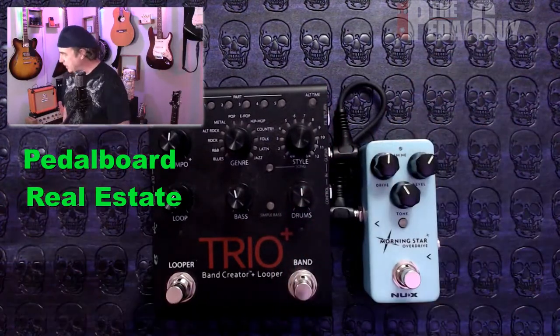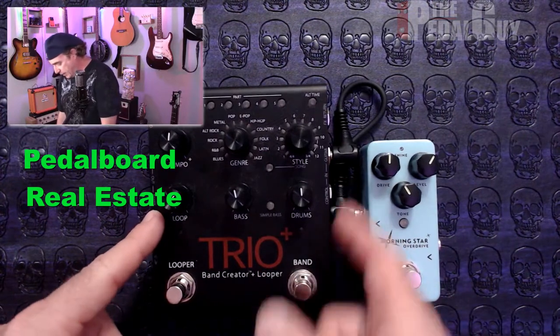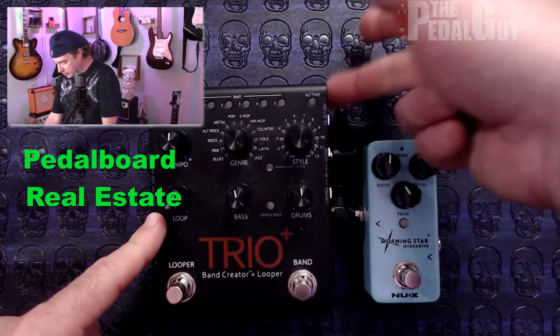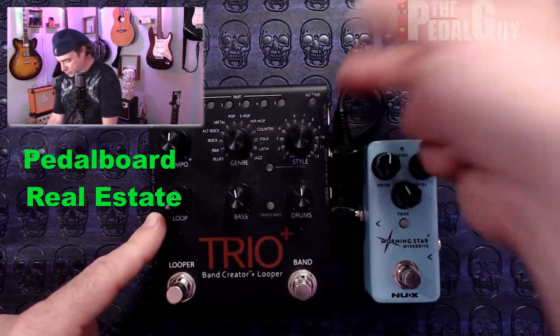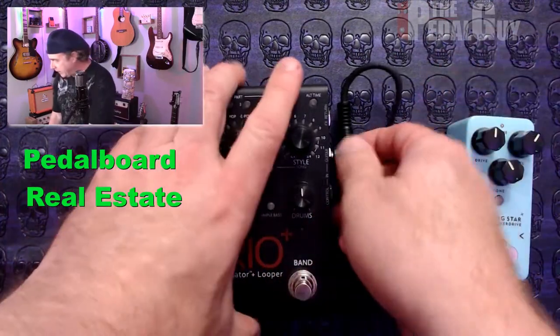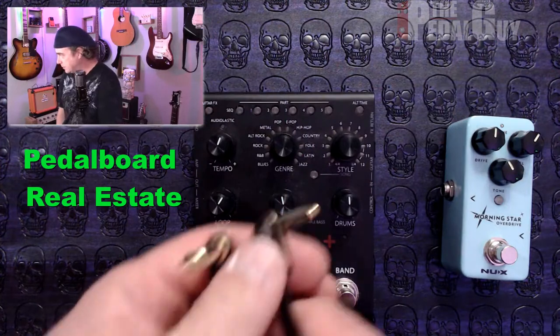Even if I move this down, the one problem that's going to occur is now I have no access to the control input on this pedal, and the other one I will have access to, but it's going to be really tight. So what you might want to do as an alternative would be to use something that looks more like this.